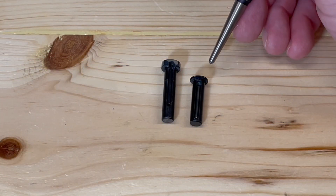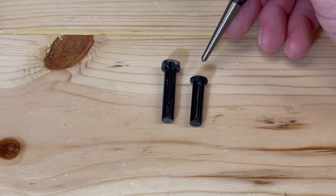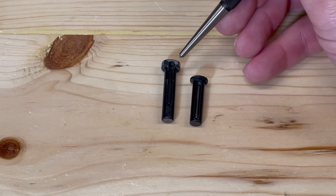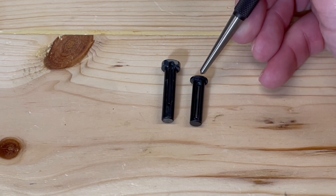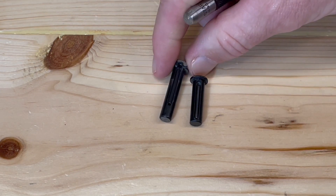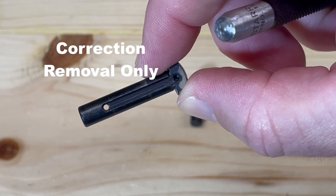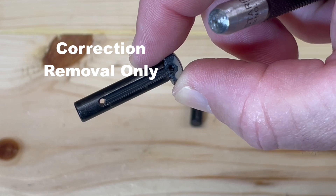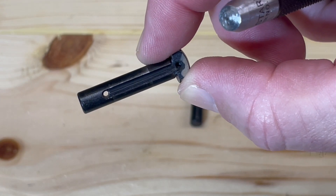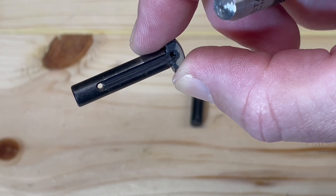In addition to our pivot pin we also have a takedown pin. Together these two pins connect the upper and lower receivers together. The pivot pin is the longer pin of the two. The head of it is a little fatter than the takedown pin and it also has a hole right here. The purpose of that hole aids in the installation and removal of the pin from the gun. The channel you see right there is where the detent will reside, which secures the pivot pin to the lower receiver.